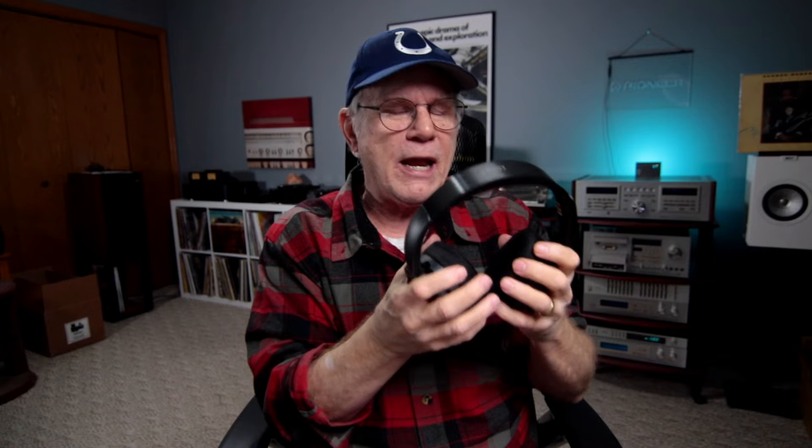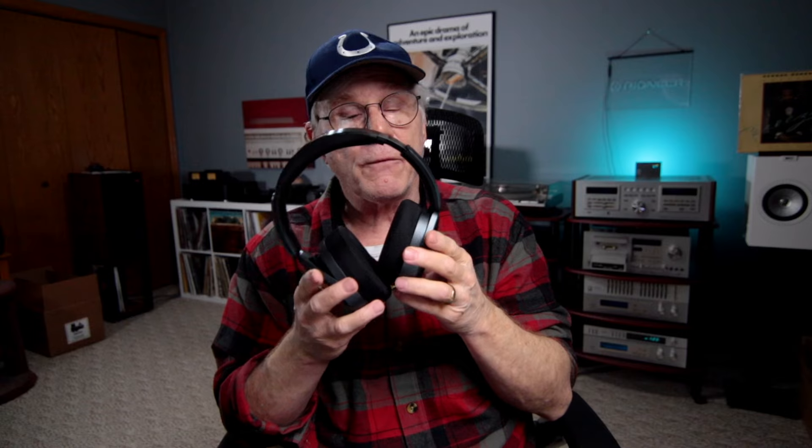What do you get with these? You're getting planar magnetic headphones. They support Bluetooth 5.4 Snapdragon Sound. You get 80 hours of battery life. Lots of nice accessories and a beautifully well-made, fairly lightweight and very comfortable set of wireless Bluetooth headphones. It also can work wired as well. Use it for movies, music, online meetings — this thing is just so versatile.